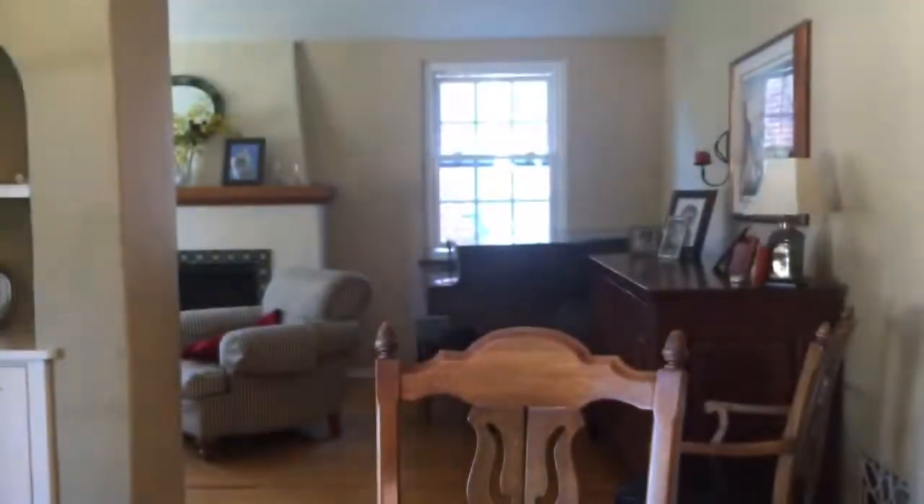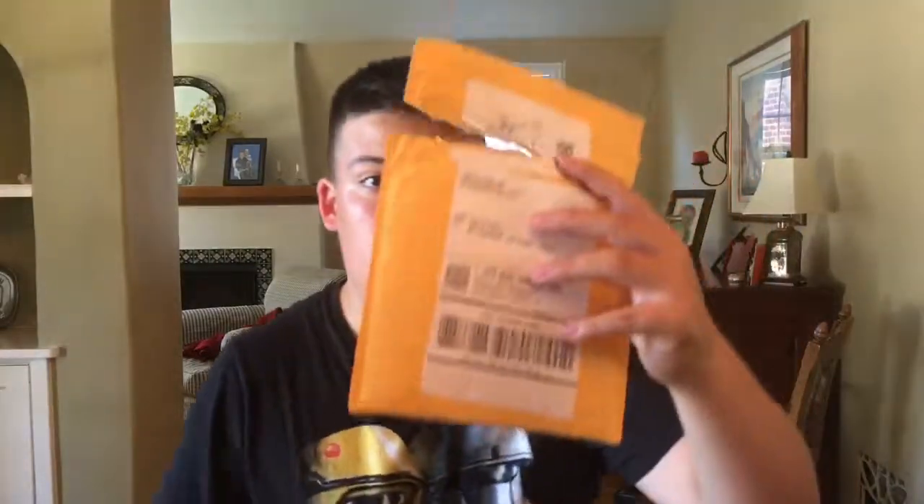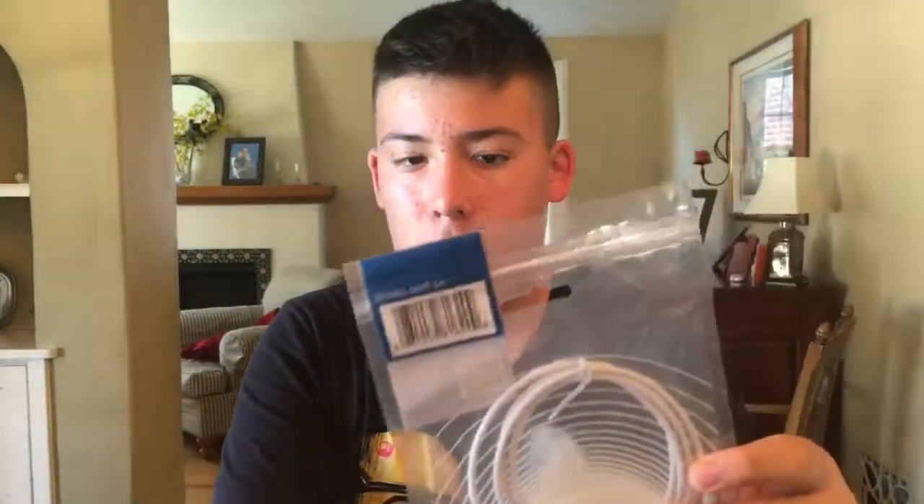I'm going to apply the screen protector after we unbox some more things. This Cable Matters thing I got from Amazon — all right, so we opened it. This is an extra charger, just an extra charger. I'm not going to open this because I actually don't know if I want it, because when I got the last product that we got for the Switch...